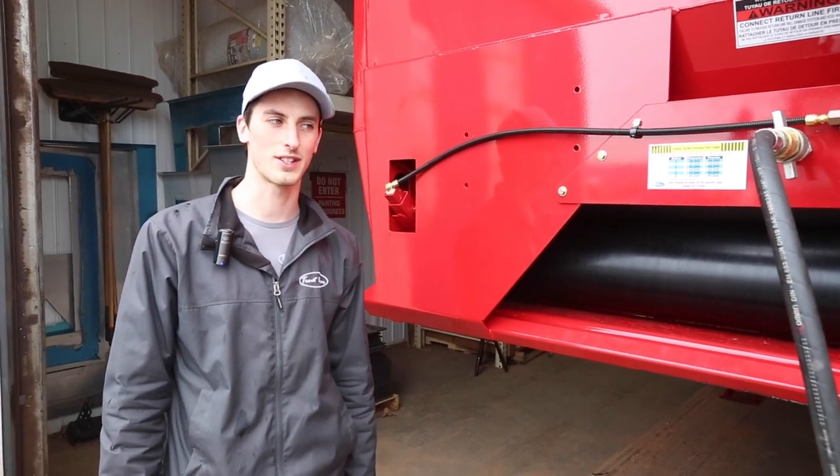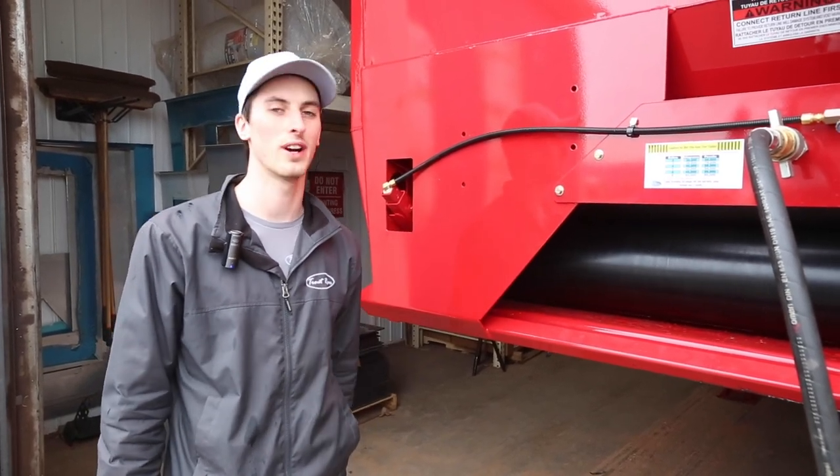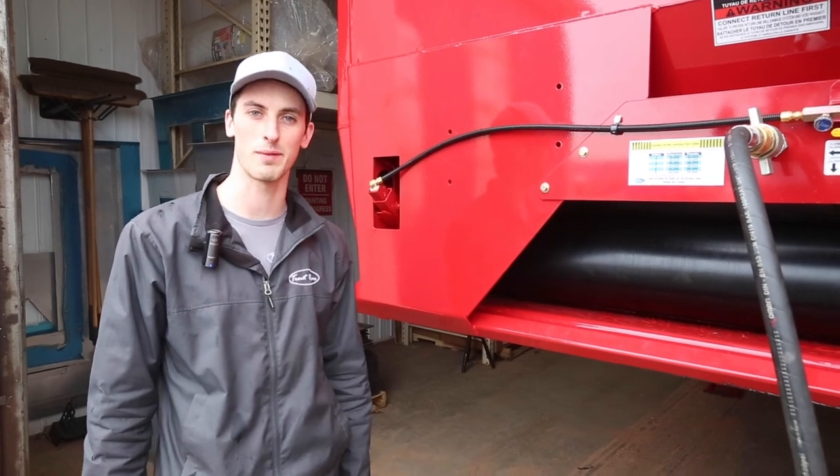Hey guys, Luke from Trout River here. This week we're going to show you how to adjust the oilers for your tip of the week.